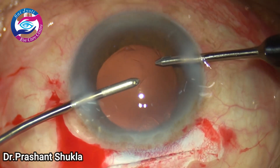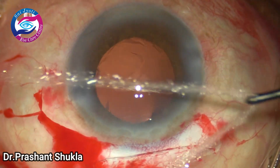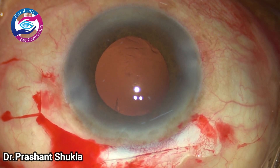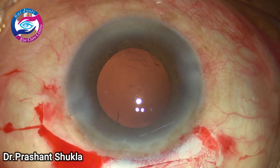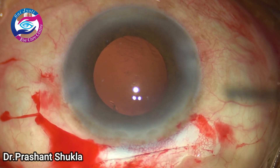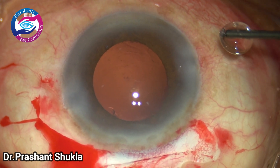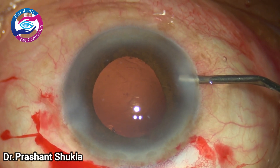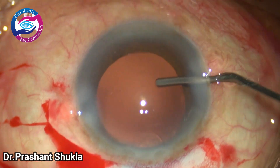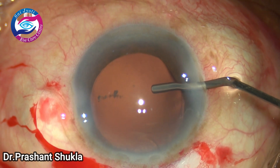I purposely uploaded this film because I also had issues with dialing of the intraocular lens in this case. The cortex has been removed and the anterior chamber is filled with 2% HPMC. The capsular bag is also filled with HPMC to create space for intraocular lens implantation.